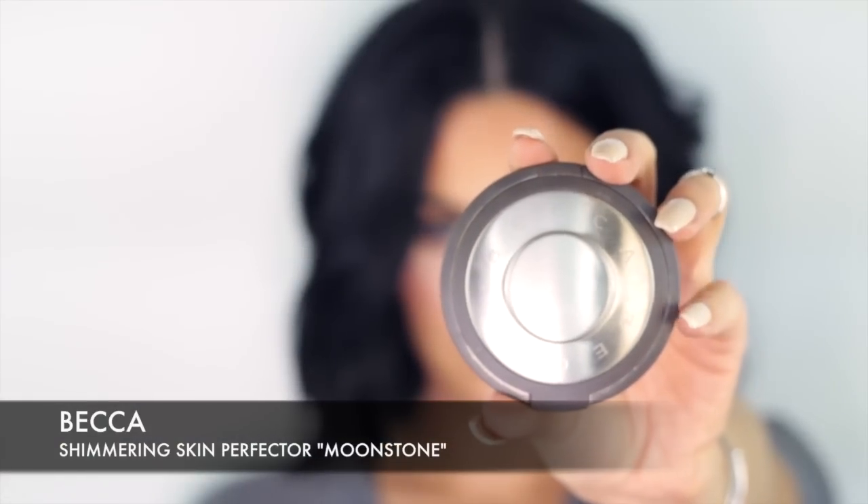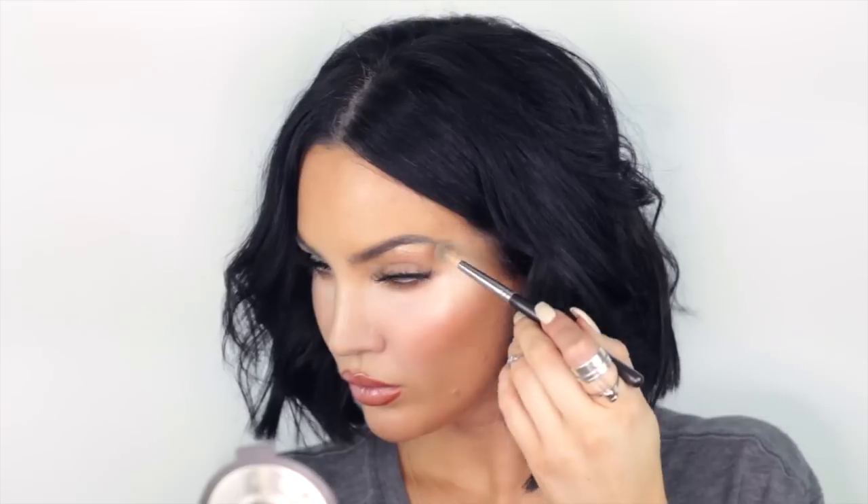Lastly, using Becca Shimmering Skin Perfector in Moonstone, I'm going to use this to make my cheekbones pop and give them that glowy look. I'm lightly dusting this product at the top of my cheekbones, making sure to stay towards the outside of my face.